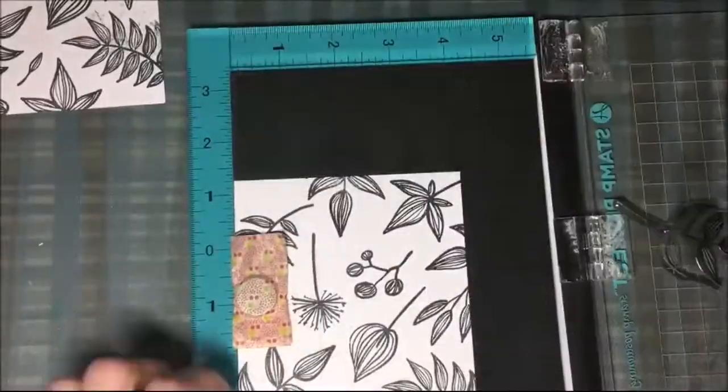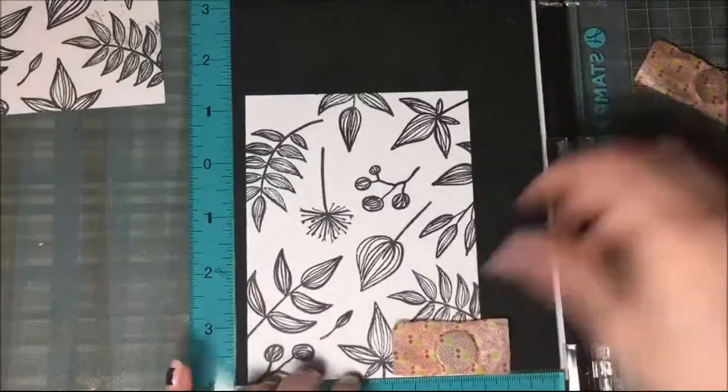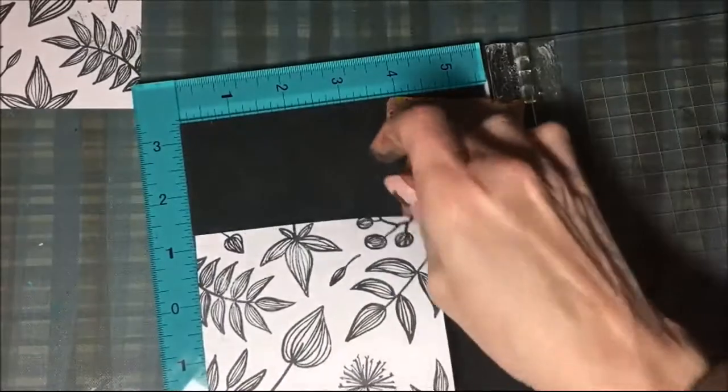The Stamp Perfect tool is fantastic. I recommend it for any stamper, beginner or advanced. I like it that much, and then once I have that all finished...